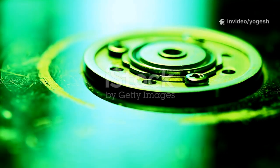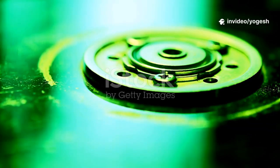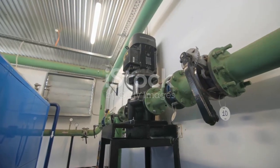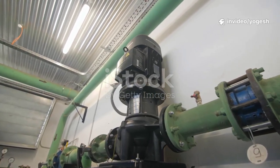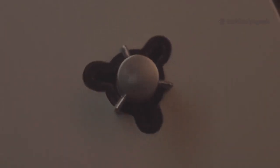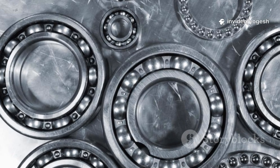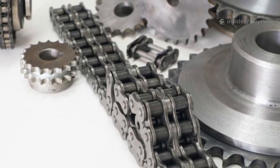Let's look at three more flexible coupling designs. Disc couplings use thin metal discs to transmit torque with zero backlash — ideal for precision and high-speed applications. Tire couplings feature a rubber tire element, excelling at absorbing vibration and handling large misalignments — great for pumps and fans in rough settings. Oldham couplings use a three-piece design with a floating disc — perfect for handling significant parallel misalignment in compact spaces. Each design solves a different problem: disc for accuracy, tire for shock and misalignment, Oldham for parallel offset.